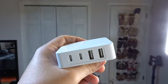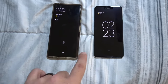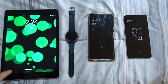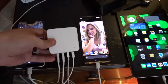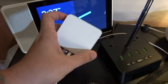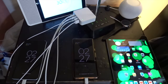Everything is wired up to our Tri-Port NekMint charger — the watch, the iPad, Pixel 6, Pixel 3. Pixel 3 is at 21%, Pixel 6 Pro is at 31%, iPad is at 16%, and the watch is completely dead. Let's plug them all in. They've all started charging. Set a timer for 30 minutes, starting now. Let's see where we get to — and look at that, the little green light lights up showing you're charging.